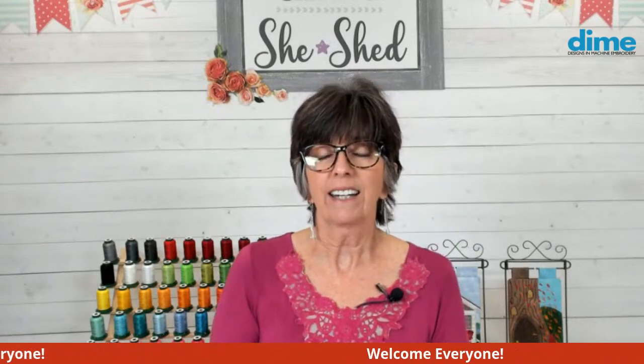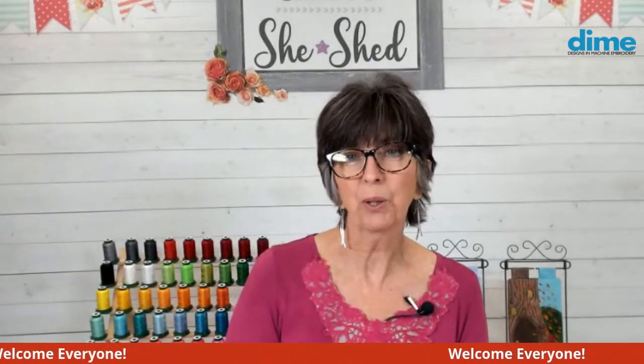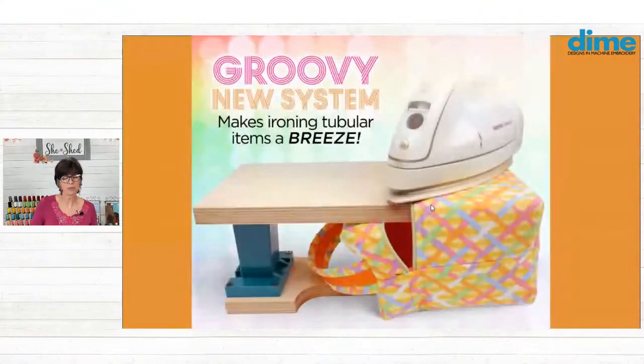Today is an exciting day. We're going to have the October door reveal, which is sitting right here — you can't see it yet, but you will towards the end of the program. But first, I want to share with you a new product that I've been spending quite a bit of time developing and I've been so excited to share it with you. It is called the Totally Tubular Pressing Station.